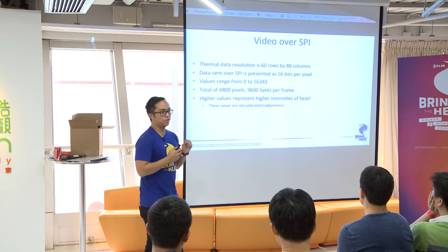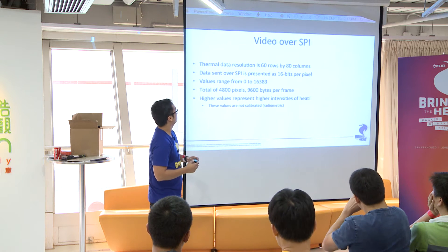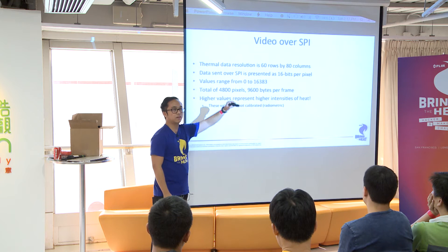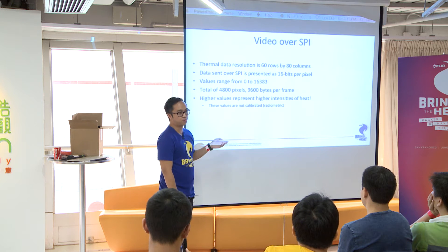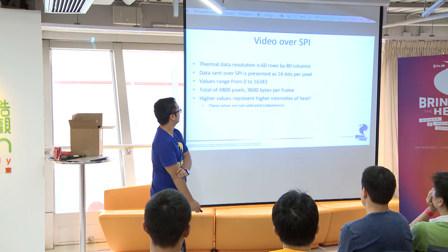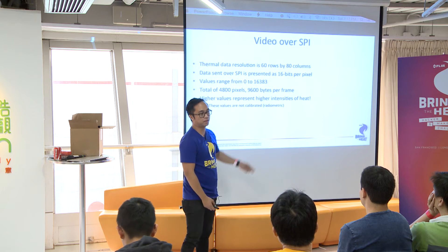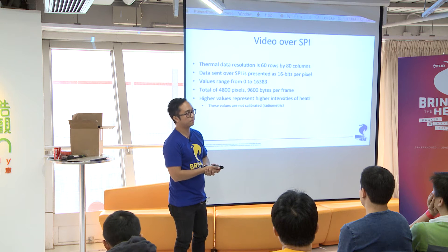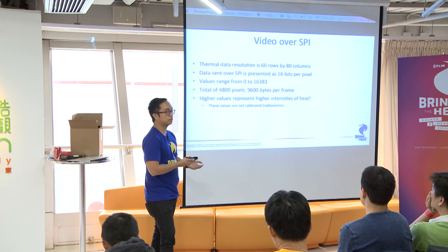For the hackers, we have the 80 by 60 Lepton for you guys. Data is sent over SPI. It's 16 bits per pixel, and it's actually 14 bits, which is 0 to 16,383. When you're pulling frames, the bandwidth that you're going to need is 9,600 bytes per frame, which is not that bad.